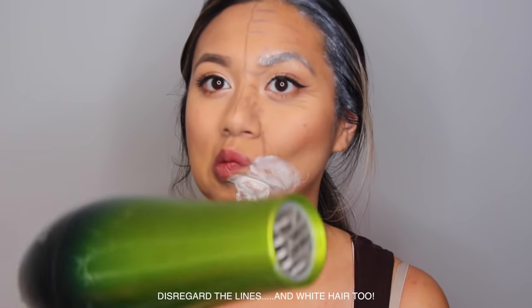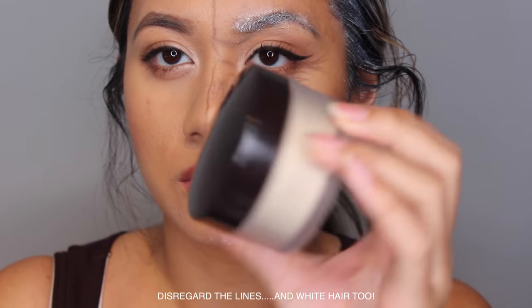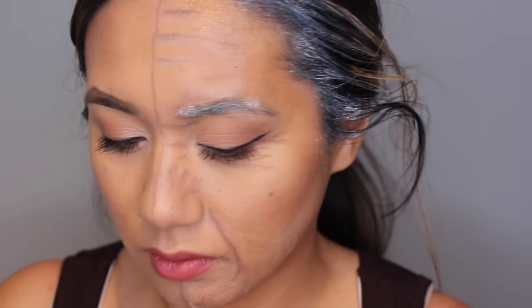To speed up the drying process, I went in with a blow dryer. Afterwards, I brush on some setting powder in between, just to ensure that the latex doesn't move around once I apply another layer on.